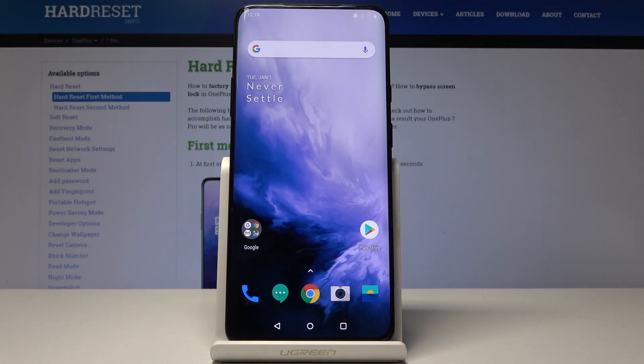Welcome. This is a OnePlus 7 Pro and I'll show you how to hard reset the device using a secret code.